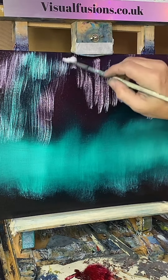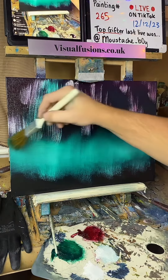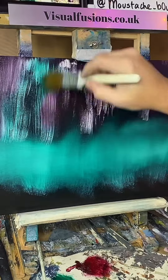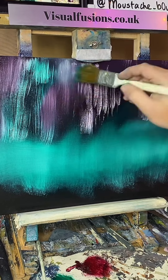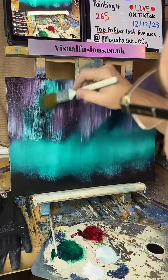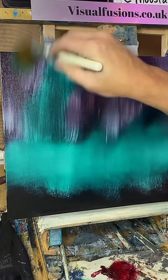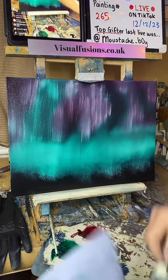I just want to do some different kind of lights tonight. Just going to lift up here and there, some bright spots in different spots, just going to pull that down and blend them out now.